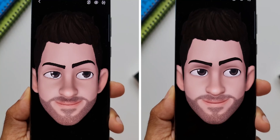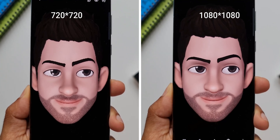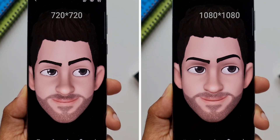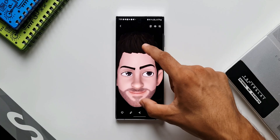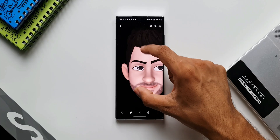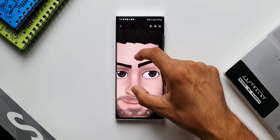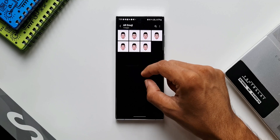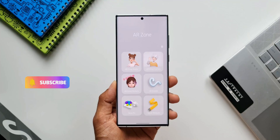By enabling this option in AR emoji sticker settings, we will be able to save these emojis in higher resolution and also share these emoji stickers in higher resolution. That's how we do this. If you are into sharing these emoji stickers, I'm sure this will be useful for you. Do let me know how many of you have created your own emoji on your phone, and whether you are a frequent user of AR emoji stickers.